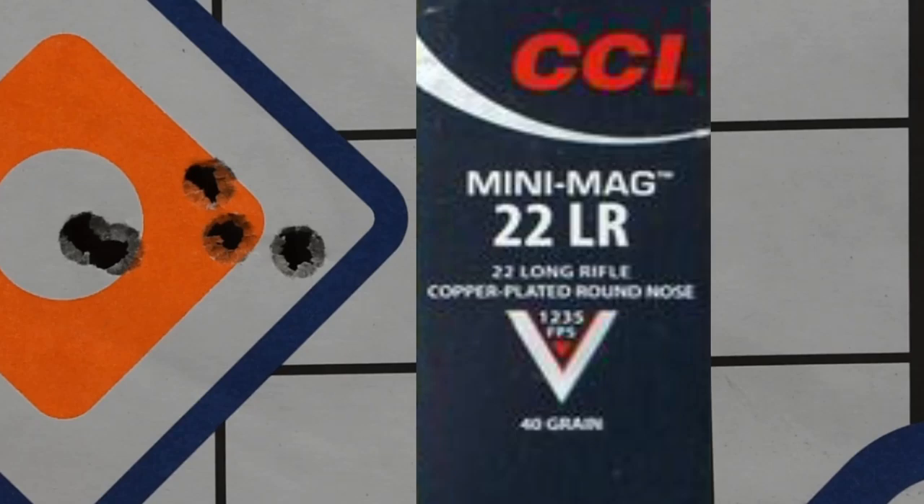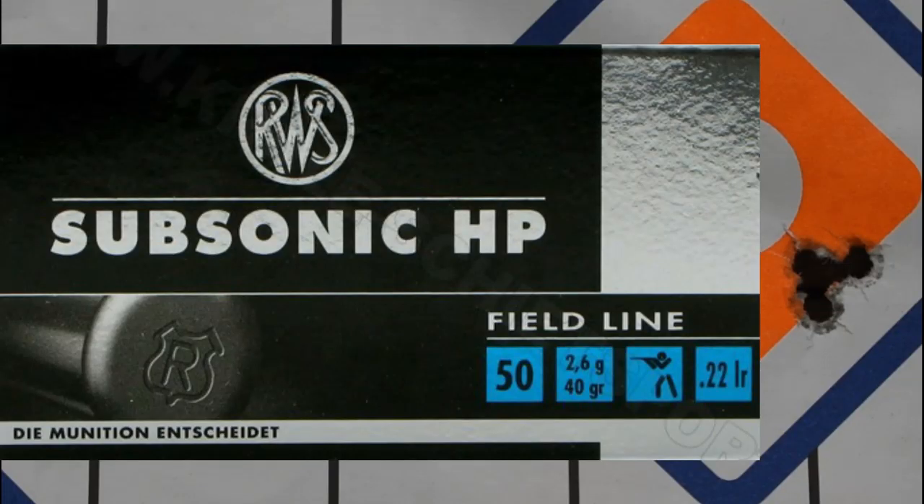Then we moved over to the CCI Mini Mags — a 40-grain bullet going at 1,235 feet per second — and it managed to produce a 21-millimetre group. I've never really had much luck with CCI Mini Mags in various rifles. Then the RWS Subsonic HP came in at a very respectable 4-millimetre group. It's also a 40-grainer travelling at 1,030 feet per second, and I was definitely happy with how that one went.